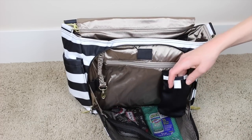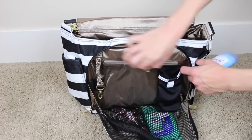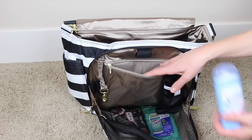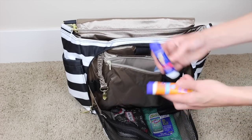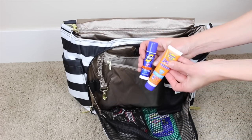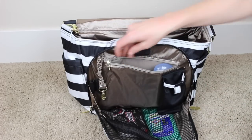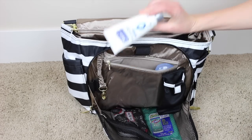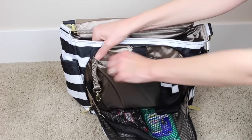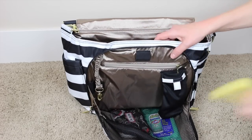Then in here I think I'm going to keep my deodorant — I have an issue with deodorant, I always need to have it on hand. It's starting to be spring, so I also have some sunblock for my bigger kids and a little lotion that I will keep in here. It fits really nicely in there, and then let's see — some lip balm.